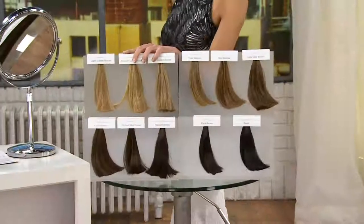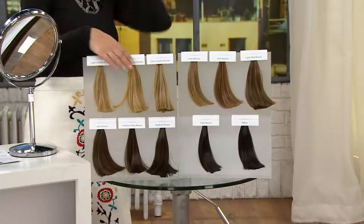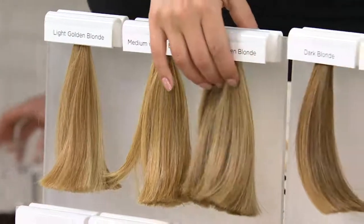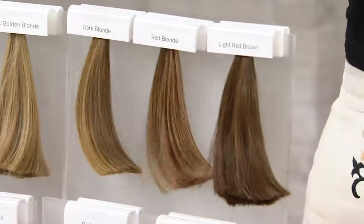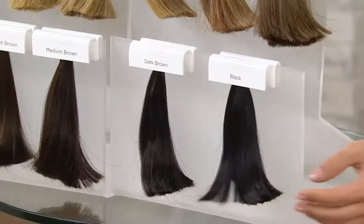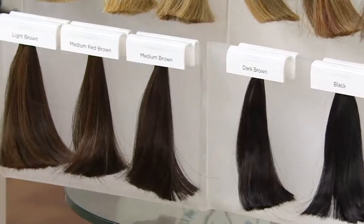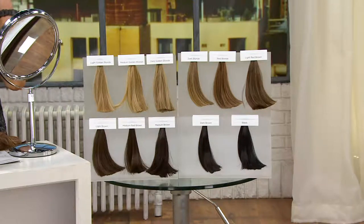Sometimes the ponytail says 'I didn't try so hard, I barely rolled out of bed.' This feels a little more modern, a little more like effort, but it still took the same little amount of time. And sometimes your ponytail is just too skinny and too frumpy — you just don't have enough going on. Here are your color choices: light golden blonde, medium golden blonde, dark golden blonde, dark blonde, red blonde, light red brown, black, dark brown, medium brown, medium red brown, and light brown. Item number A-255557.